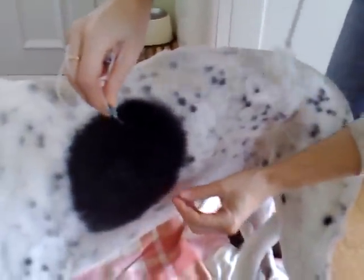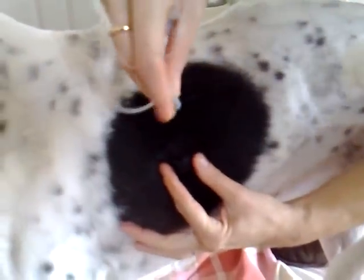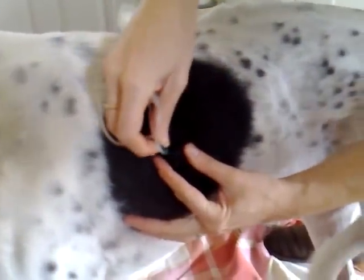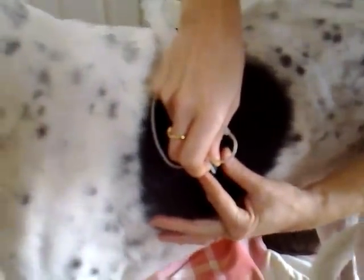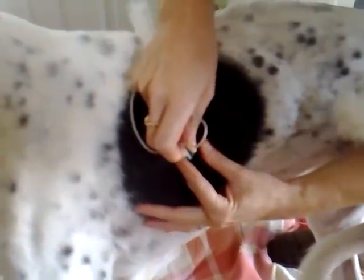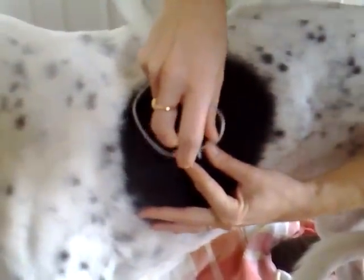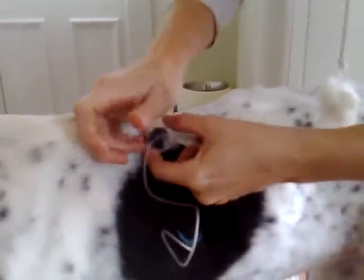The port has already been cleaned with hibby scrub. Hold it steady on each side and firmly press the needle into the centre. You can't go too far because there's a metal back to the port.